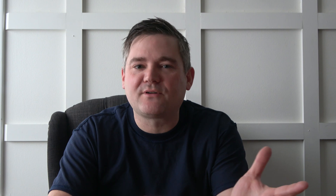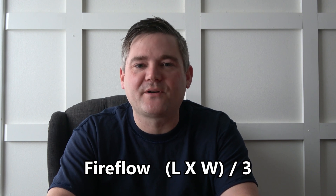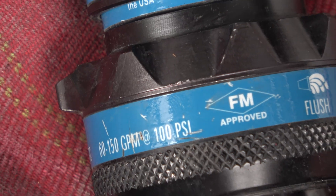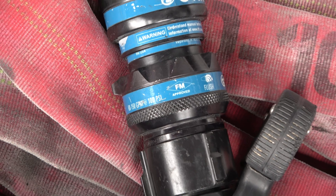How much water do firefighters need to extinguish a fire? It is of course impossible to calculate the exact amount of heat energy being released by any given structure fire, but there's an easy formula used to estimate the necessary amount of water, known as fire flow. Using the formula — length times width divided by 3 — extinguishing a fully involved 30 by 40 building would require 400 gallons of water per minute. How much water can be delivered by a single fire hose?